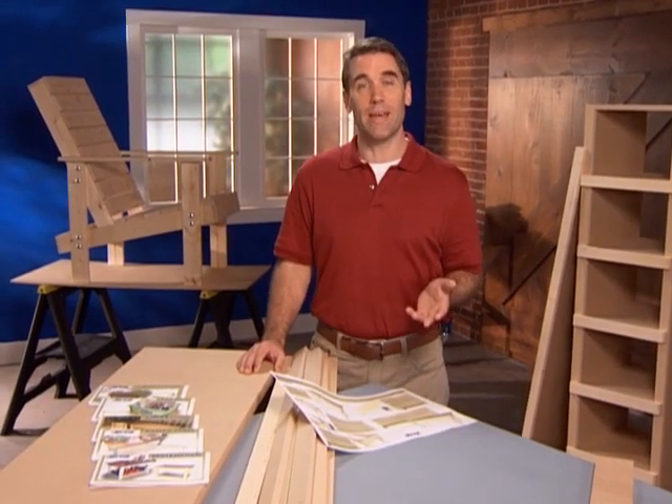If you're not working with Kreg's plans, you may be working with one of the thousands of woodworking plans that show joining wood with more complicated joinery techniques such as mortise and tenon, biscuits, dowels, lap joints and others. The key to success is being able to identify the basic joint type and understand how to join it using the Kreg system.